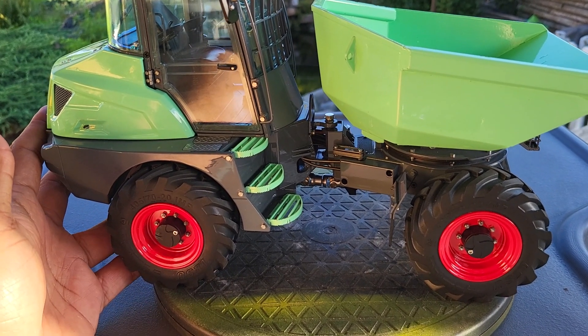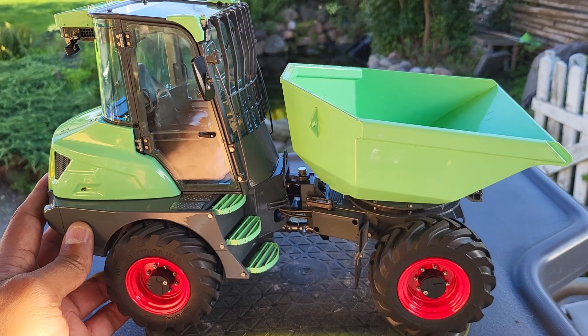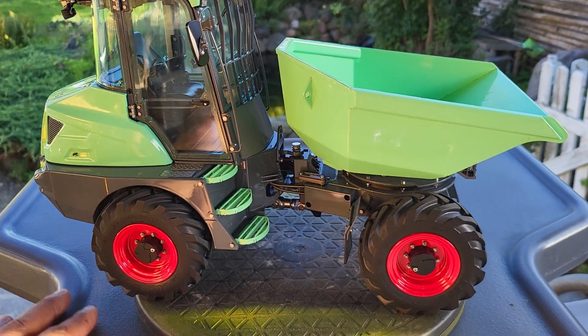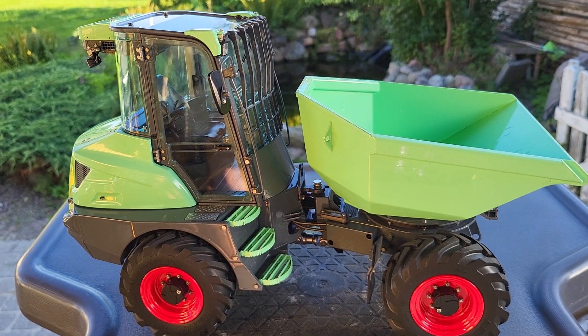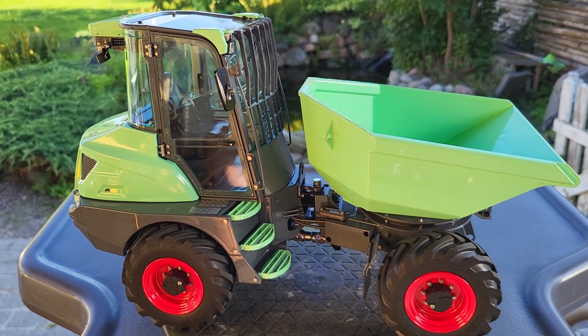Stay tuned to the channel — I'll be making a video where you can see it in action, running around and dumping some soil. Remember to give this video a thumbs up; it helps the channel in the algorithm. More videos to come — thanks for watching and bye!